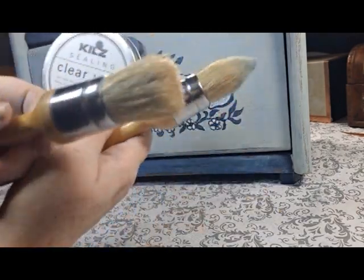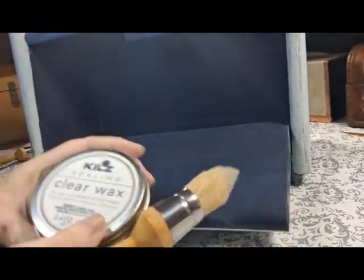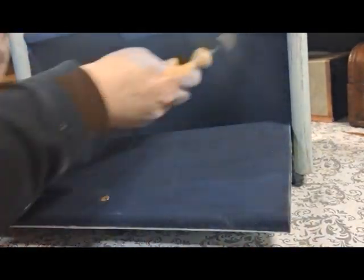To finish and protect my work I used this clear sealing wax by Kilz. I started with the inside and then I went over and buffed everything out with a lint free cloth.